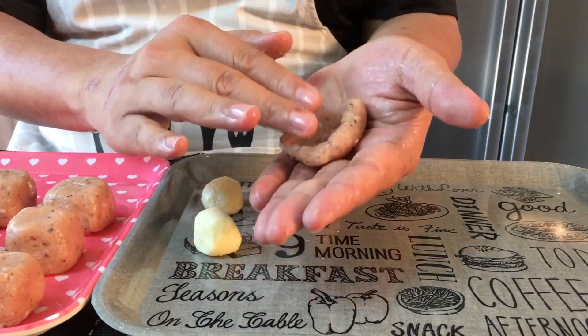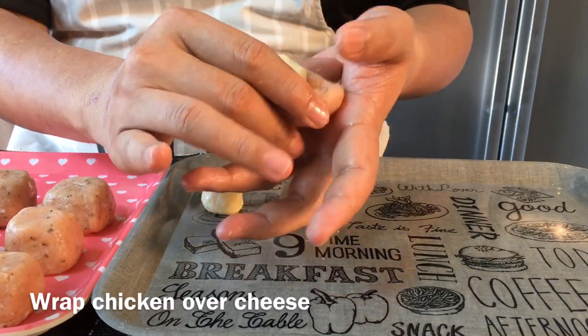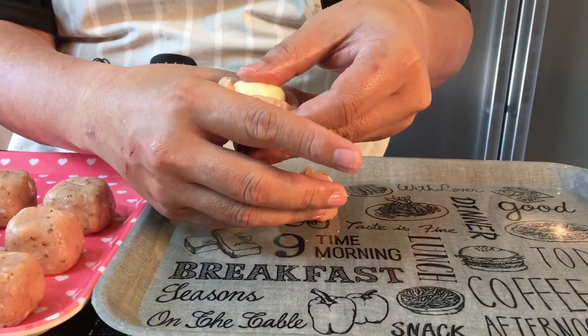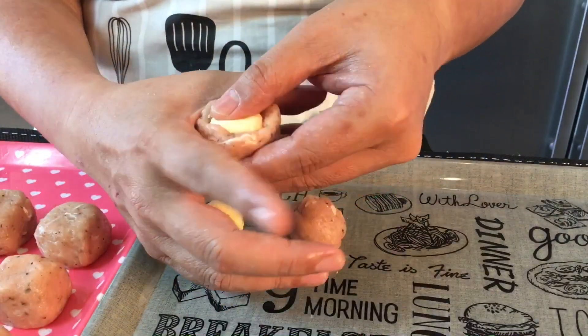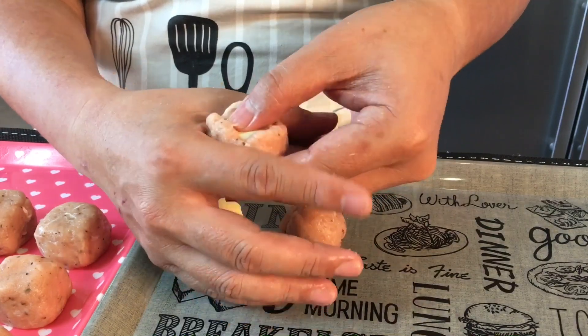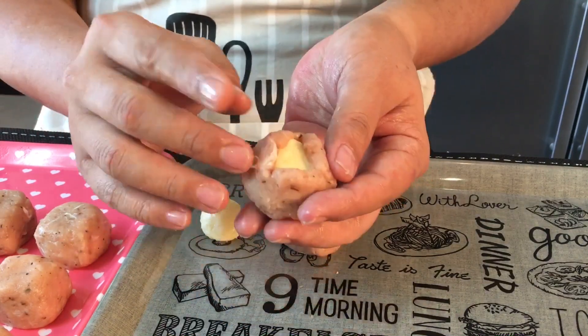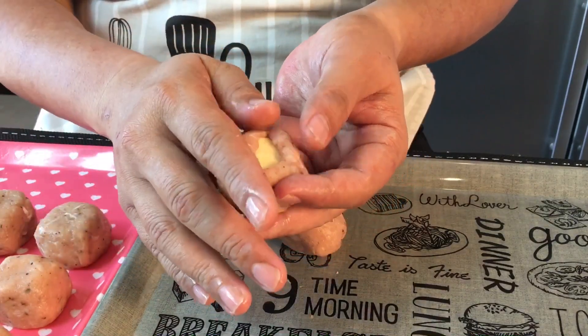Just press it down, put one of the cheese balls inside, then with your index finger and thumb, slowly push the meat up to cover the cheese. Just do it slowly — push it up and it will go. The important thing when you wrap this up is to make sure there are no cracks, otherwise when you deep fry this, the cheese will just ooze out.